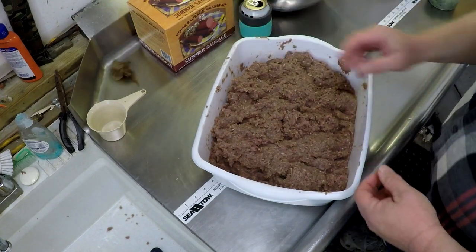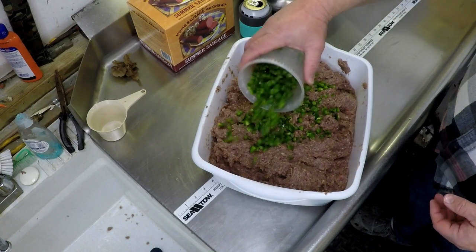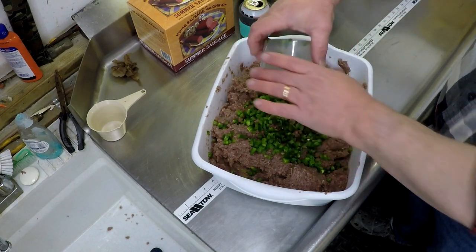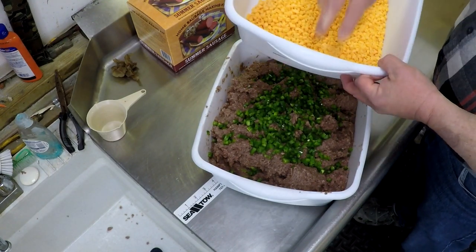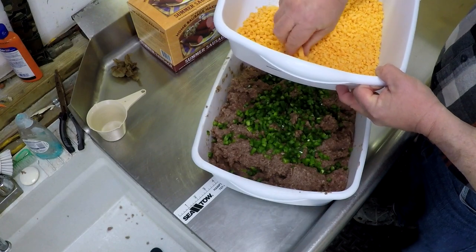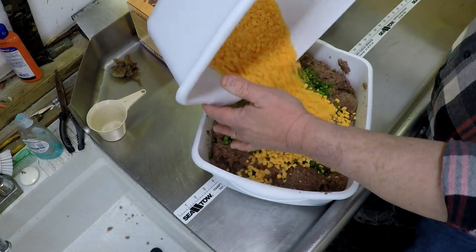At this point, add in anything you're going to put in your sausage — peppers and cheese — this way you don't break it all up during the first mixing process. We are adding a pound and a half of cheese. It's typically one pound for every 10 pounds of meat, so we're doing a pound and a half for 15 pounds of sausage.